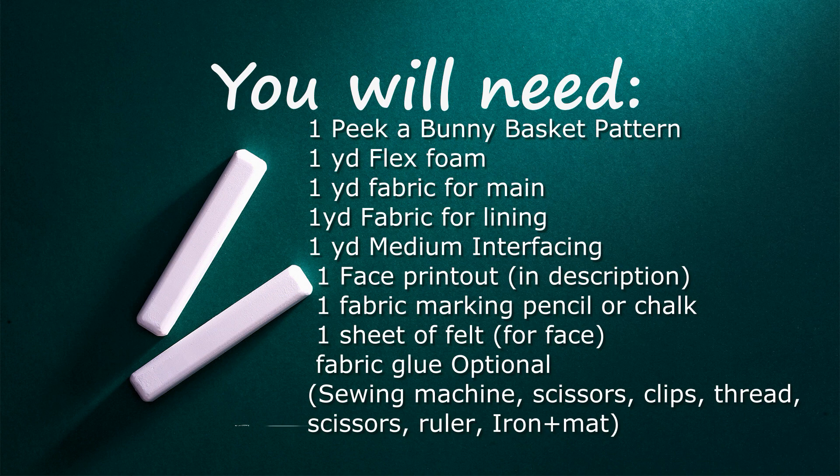You will need: one peek-a-bunny basket pattern, one yard of flex foam, one yard of fabric for your main, one yard of fabric for your lining, one yard of medium interfacing, one face printout, one fabric marking pencil or chalk, and one sheet of felt for your face pieces. Fabric glue is optional. You will also need a sewing machine, scissors, clips, thread, ruler, and an iron with an ironing board or mat.